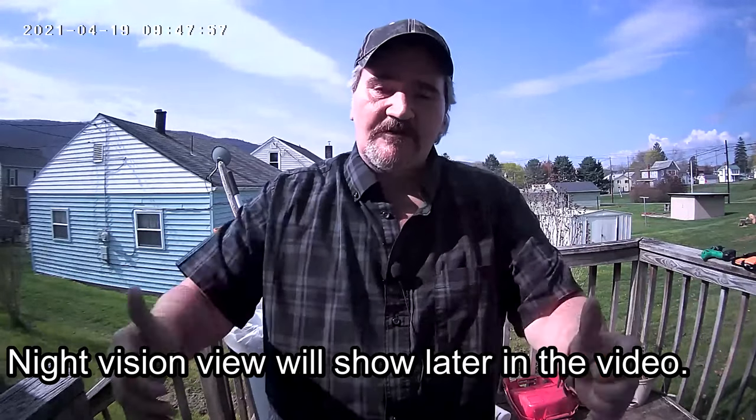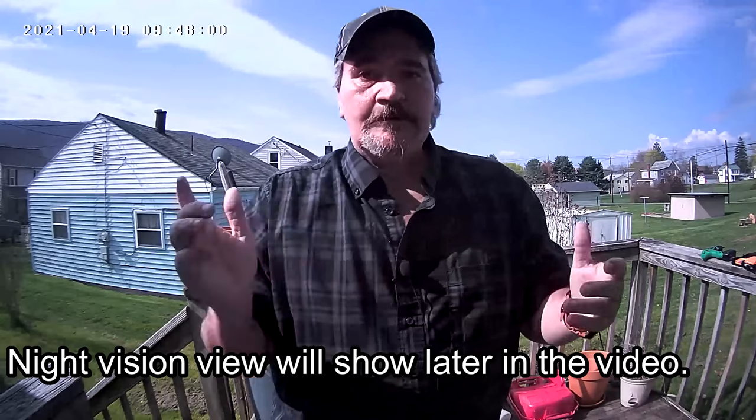Alright, here you go. This is what it would look like — somebody would come up, ring the doorbell. Voila. I showed you what it looks like in night vision just prior to this. So this is in 2K — I do have it set up for the 2K version. Remember, this only records if you hit the record button on your app, or if this senses motion. Once it senses motion it clicks on and starts recording. I do have night vision mode set to automatic, so as soon as it gets dark it will switch to night vision mode. So there you go — this is what the quality looks like.